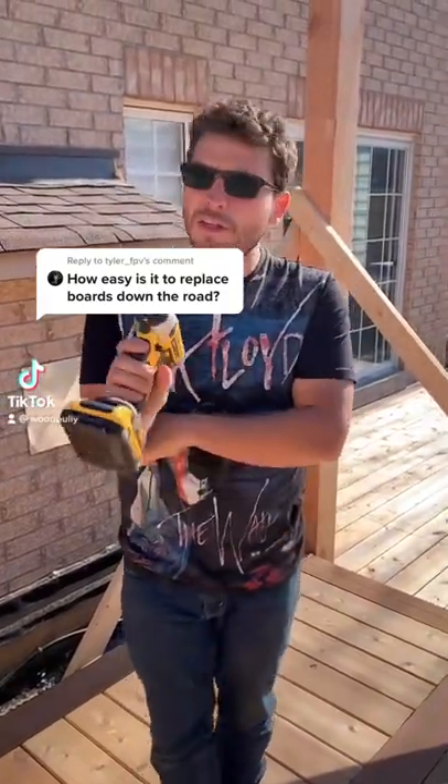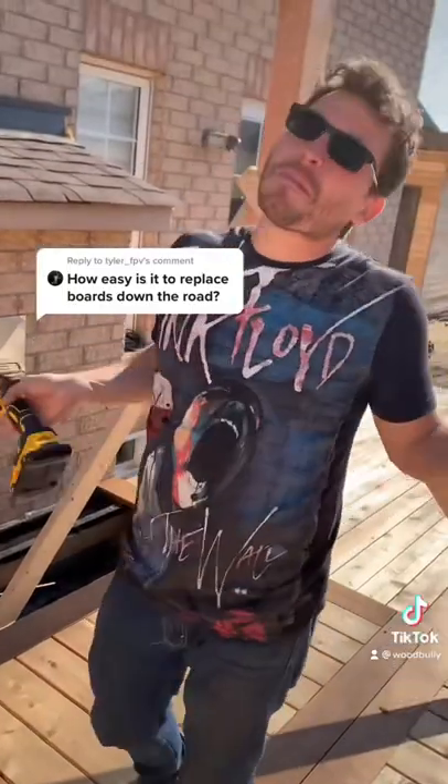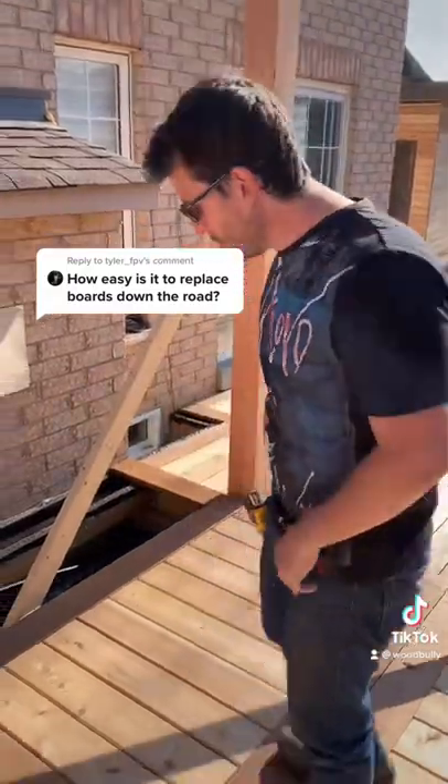This is a follow-up to yesterday's video with the camo screws. I'm going to show you how you would remove one. Say in the middle of the deck you decide that one board you want to remove — you don't have to rip your whole deck up. Don't be a fool. Let me show you.